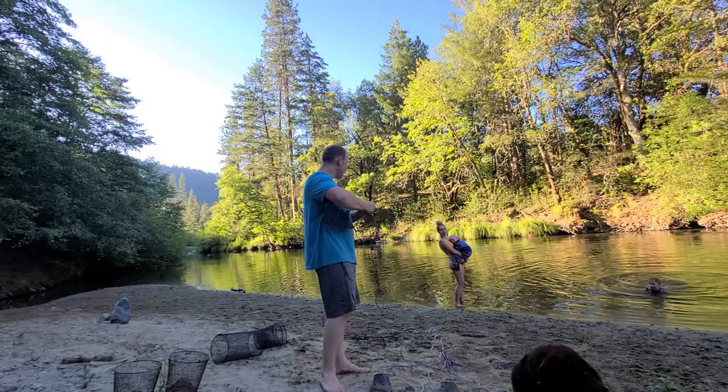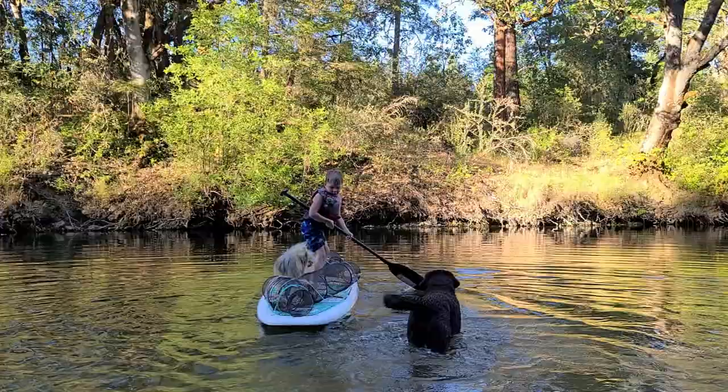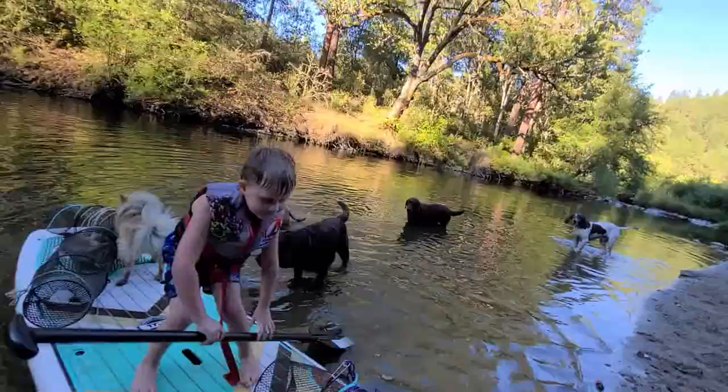Also guys, if you have any ideas on what would make my videos better, please drop it in the comments below and I will try to do that. You look like Huck Finn — go set some crawdad traps!